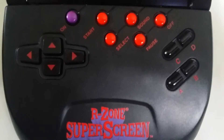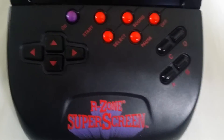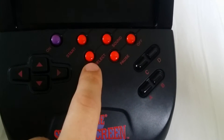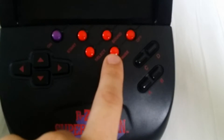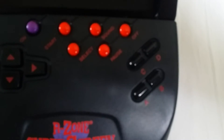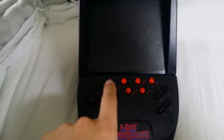Pretty standard controls: a D-pad, start, select, sound off and on, pause, game on and off for the entire console, and you've got your A, B, C, and D buttons which control your actions.